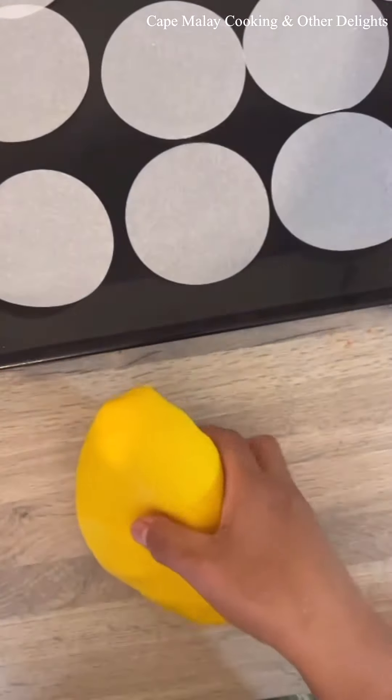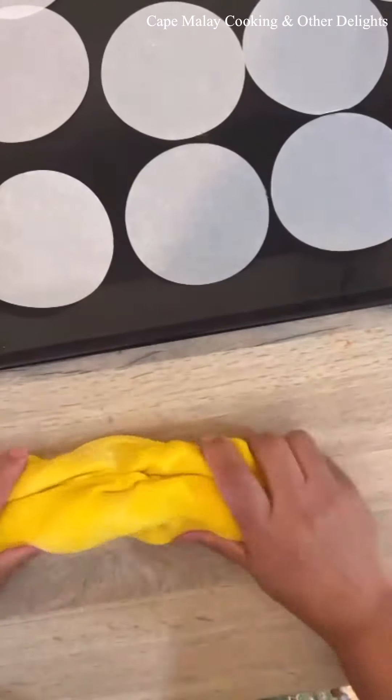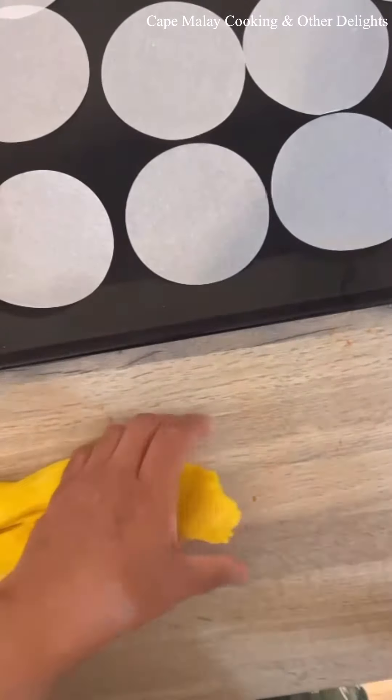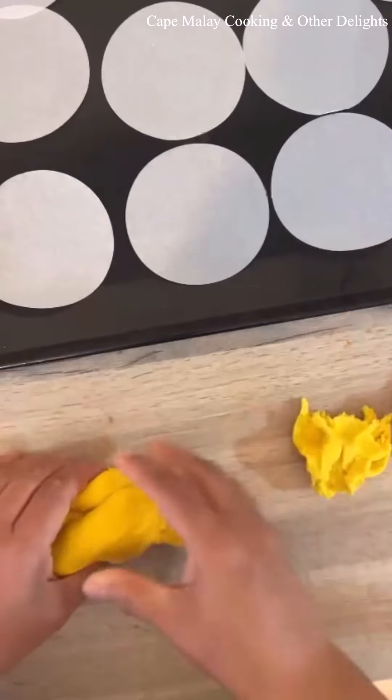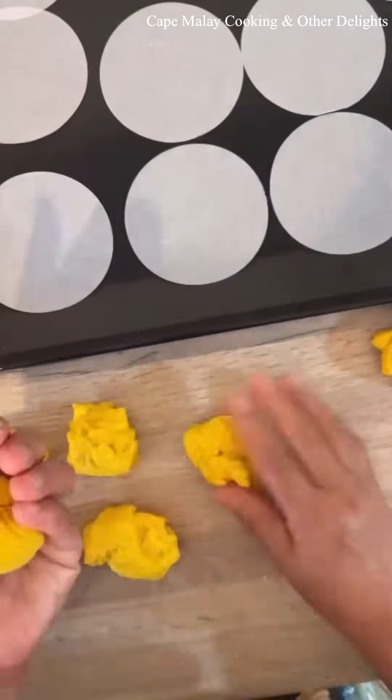Or you can put it directly in your baking tin, but I like to use greaseproof paper to save on washing up. For the yellow ones it's the same process — divide into 10 pieces. You can easily double the recipe if you need more.